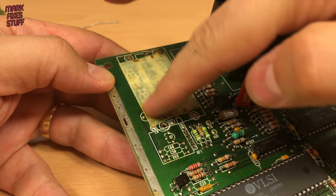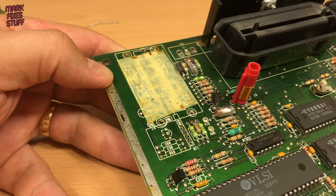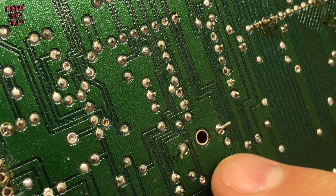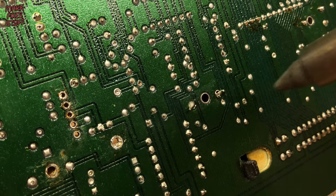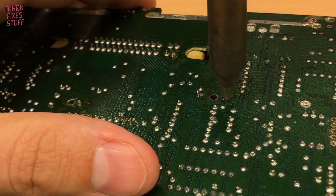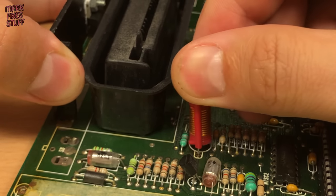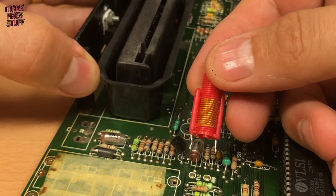With the modulator removed we need to remove a few components from the audio video section of the board. We'll start with this adjustable coil at L6, which is responsible for tuning the sound carrier in the RF output. It's easy to find under the board because it's got a massive hole ready to take a tool. The coil comes through the board really easily and we'll pop it with the modulator for storage.